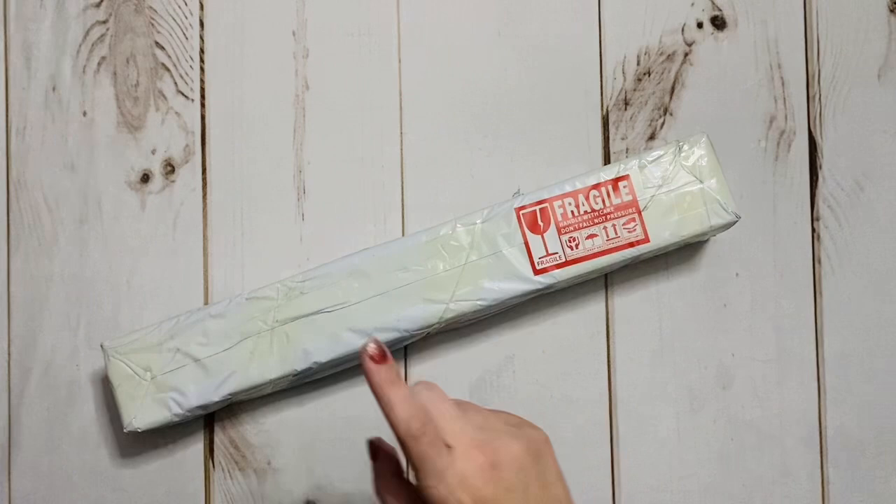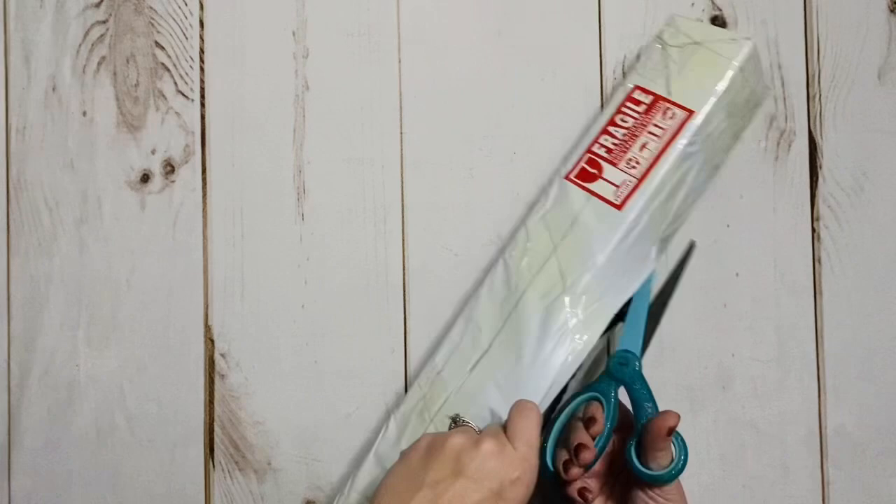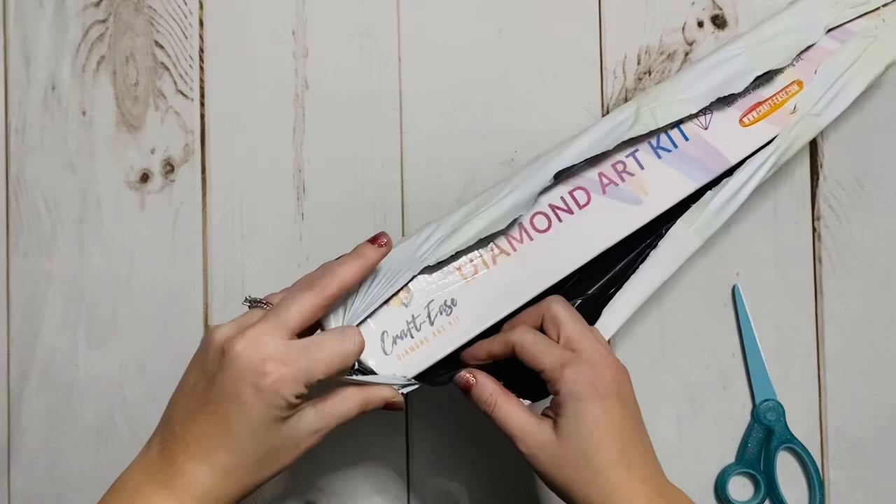To be totally honest with you, I'm not sure which company this kit is coming from. It's from one of two companies, both of which the tracking that they sent me was only working up until it ended up in the States. My guess though — yes, I was correct — this is from Craft Ease.